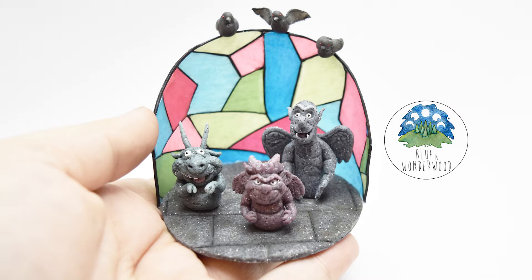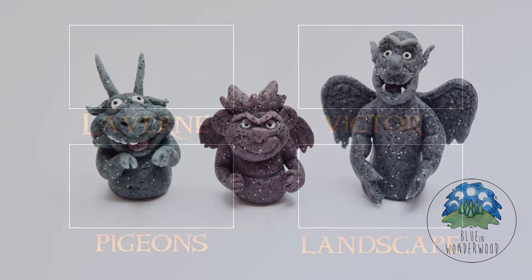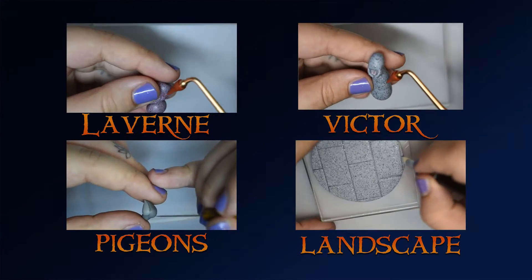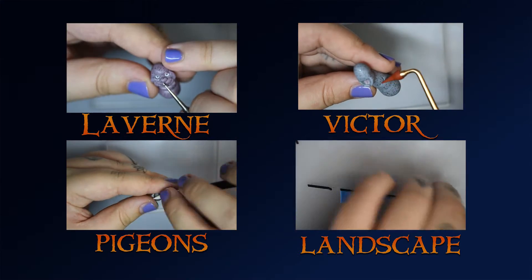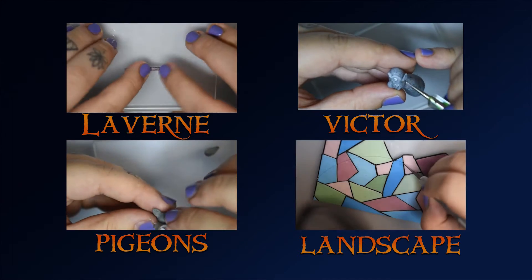Hello, wonderful people! Today's tutorial is inspired by the Hunchback of Notre Dame. I presented this little project for Halloween of the Nice Witches event curated by Querida Maggiocco. Today I'll show you how I made Hugo, one of the three gorgeous friends of Quasimodo. Click on one of these videos to see the other tutorials.